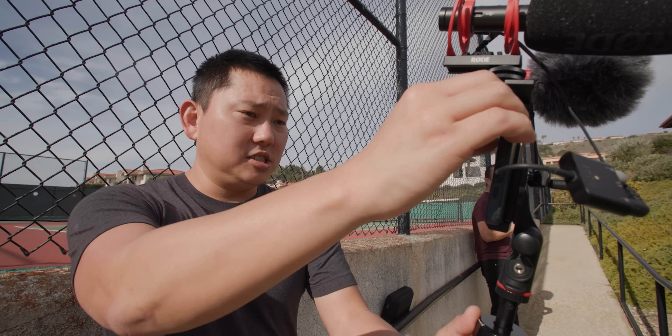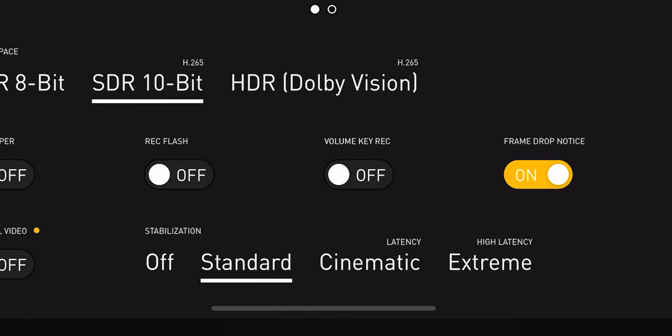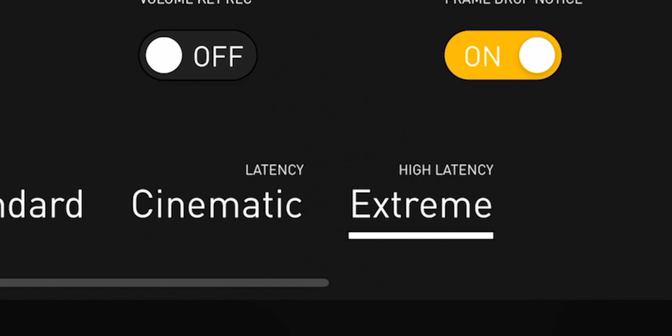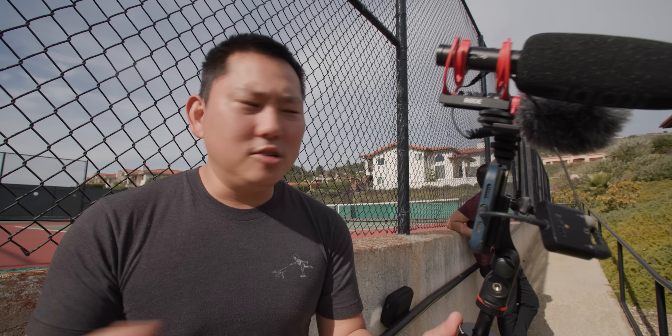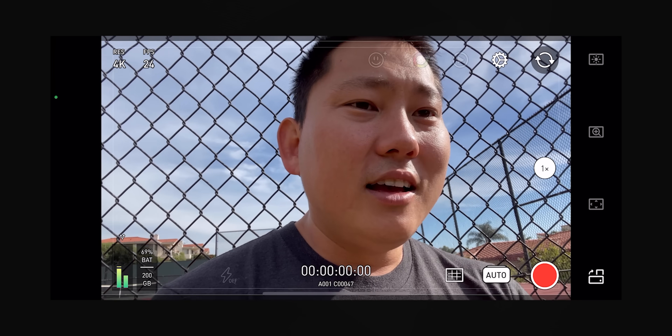Going into more of the free features - in settings you can switch between 8-bit and 10-bit HDR, so you have a lot of control over what you're recording. You also have different modes of stabilization: cinematic or extreme, which adds some latency so the visual is delayed while audio stays live, but you get ultra-smooth stabilization. In a lot of cases you can just leave it in standard, which gives you typical stabilization.